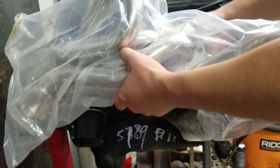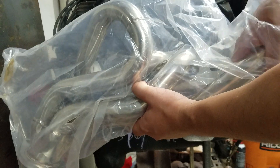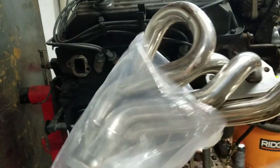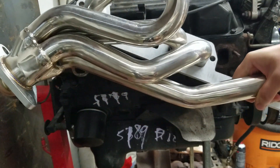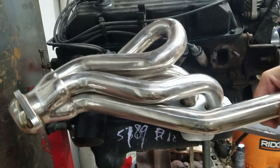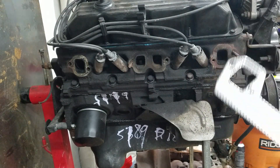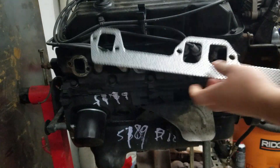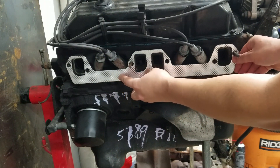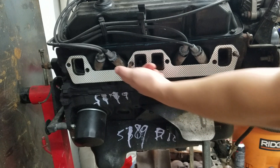Hey guys, if you bought a set of headers for the Dodge Ram, Dakota, or Durango 5.2 or 5.9 trucks — like these, these came from eBay DNA Motoring — you'll know the gaskets don't fit. They won't go past the spark plug heat shield tubes.